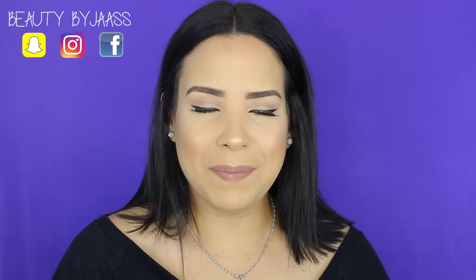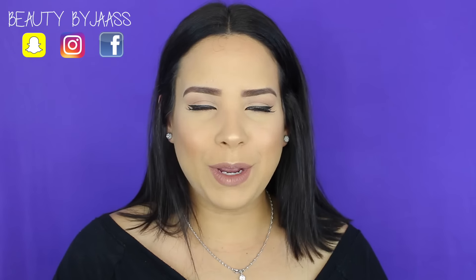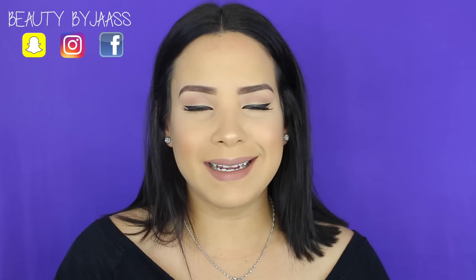¡Hola mis amores! ¿Cómo están? En el día de hoy espero que estén muy bien. Por si no me conoces, mi nombre es Jazz y el canal Beauty by Jazz.